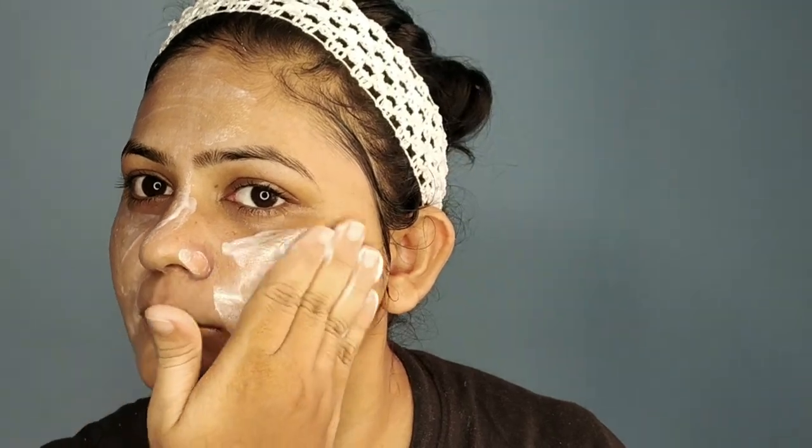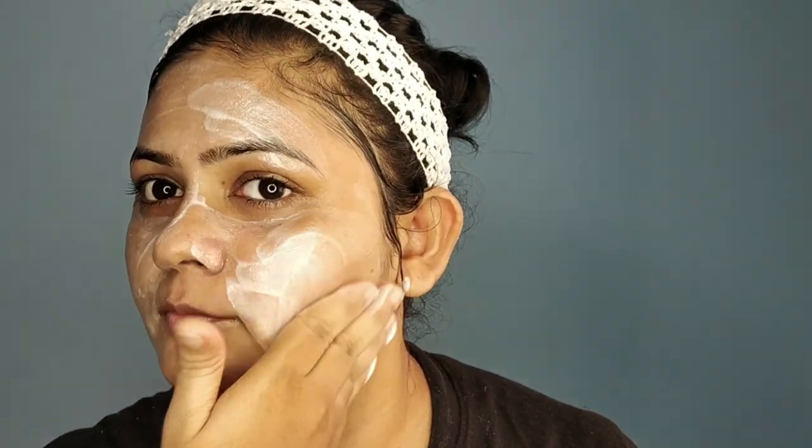This is called the diamond face mask and you can also see there are some diamond particles in it, giving it an illuminated look. I really like this face mask because it's not too heavy on your skin and it dries out quickly. However, what I did was apply too much product to my face, so it took some extra time to dry.